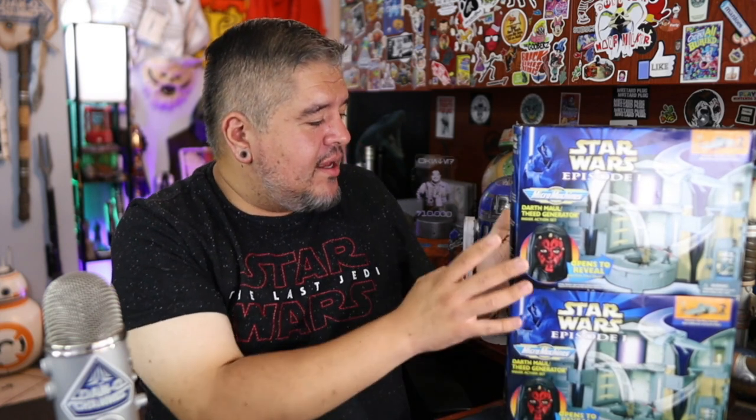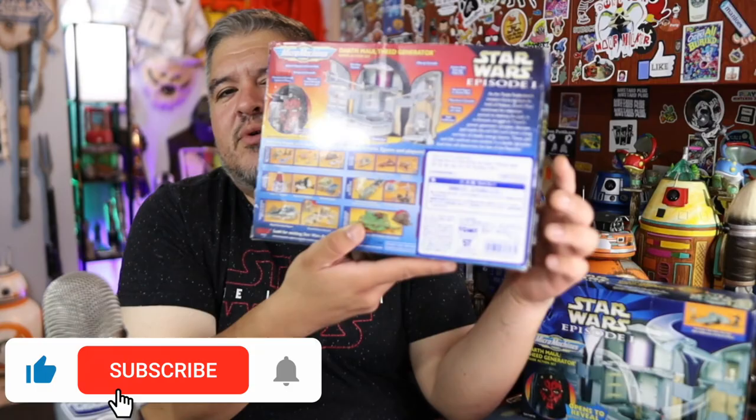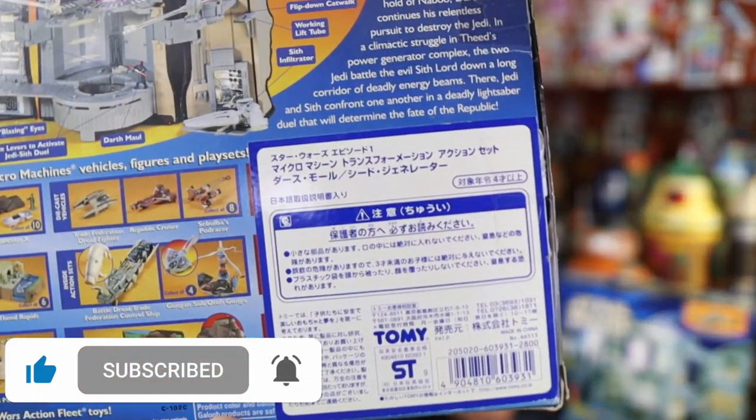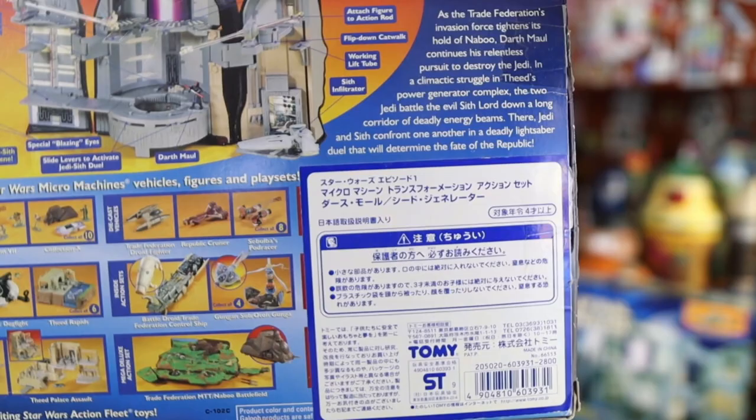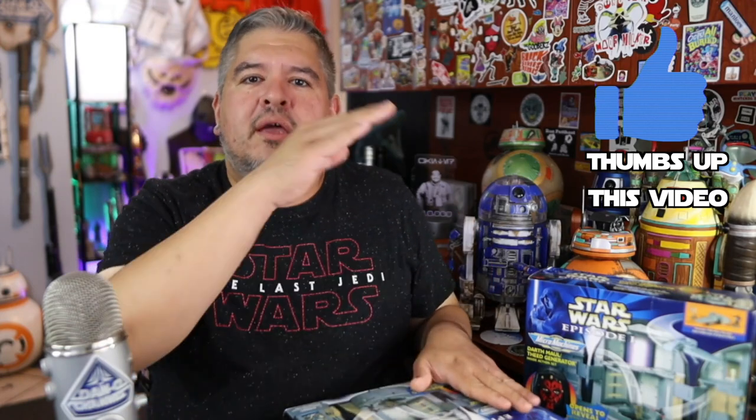We're going to be looking at the Darth Maul Theed Generator playset. I have two of them. This is one of the rarer sets. I bought one, forgot it was part of the collection, and bought another one. Or I saw this one — it's got a Japanese sticker from Tomi. What makes it notable is that it covers up the rest of the artwork and it says Tomi, not Galoob.